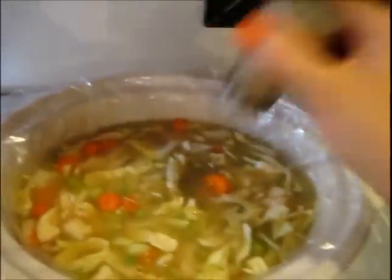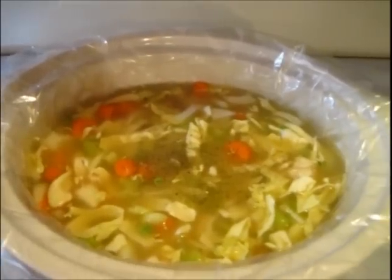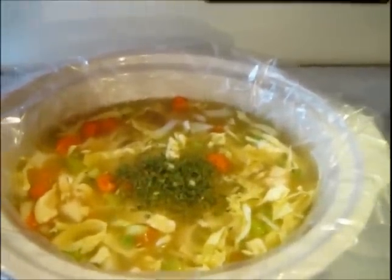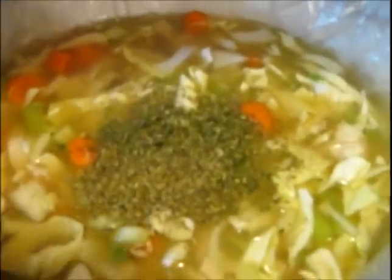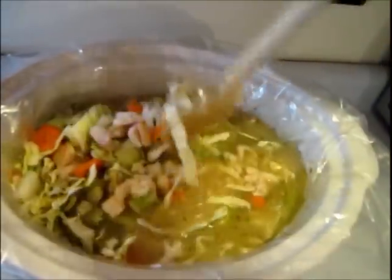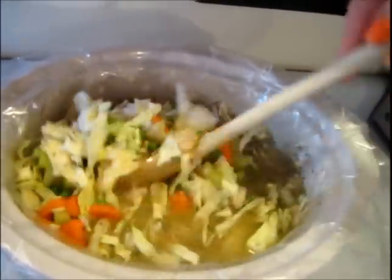Now I'm going to add some black pepper — just several hearty shakes. I'm not going to add salt because the chicken broth already has salt, and you can always add it later. I have some dried parsley which I'm adding a few big shakes of, and then I also have some dried Italian seasoning — again, a few big shakes. It sort of makes a little pile on top.